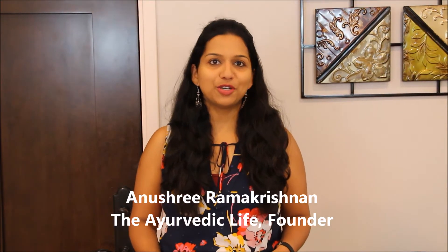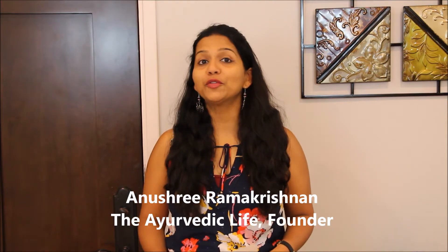Hi, I'm back. For our new viewers, my name is Anushree Ramakrishnan and I'm from the Ayurvedic Life, where our mission is to show you that the ancient science of Ayurveda is not just relevant today but can actually bring about alignment and balance into your life.